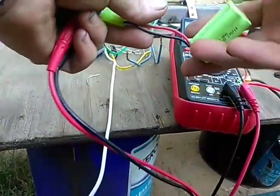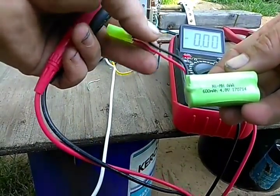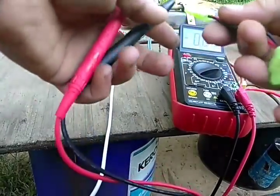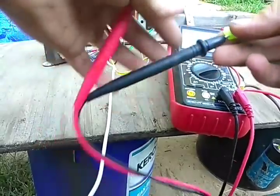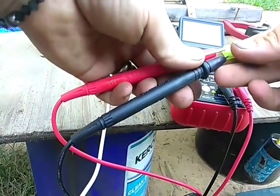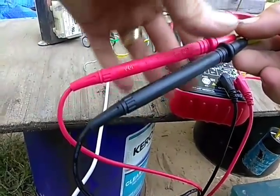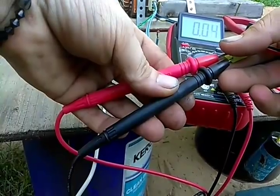I've got this little battery pack — it's four AAA nickel metal hydride batteries, 600 milliamp-hours, 4.8 volts. It's not fully charged. Wow, it hasn't taken any of the power away from this battery — that is crazy.